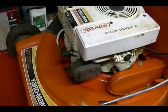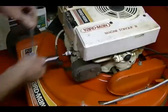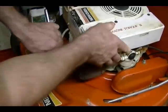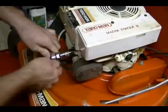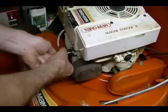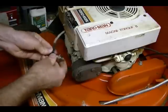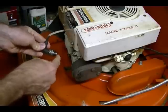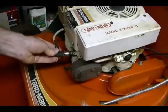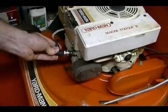A common method used to see if your engine's ignition system is producing spark is to remove the spark plug from the engine and reconnect the plug to the spark plug wire. Ground the ground electrode of the spark plug to the engine and pull it over to see if you can see spark jumping the gap in the spark plug.